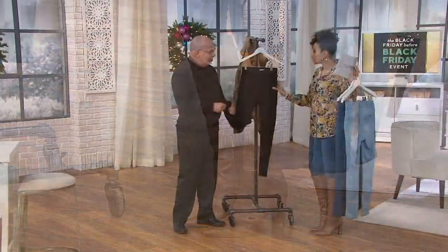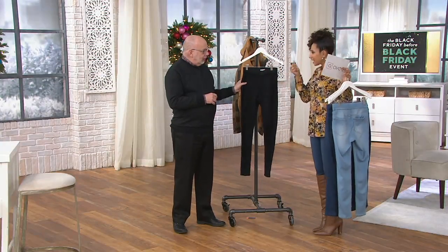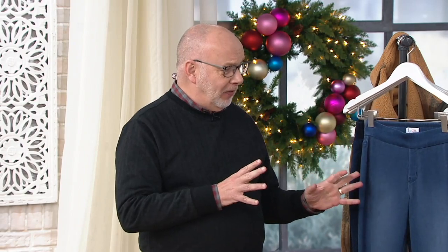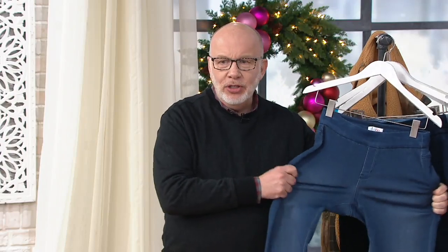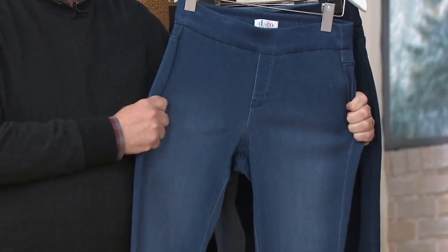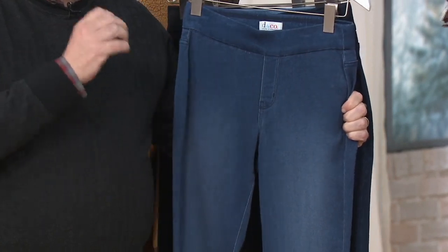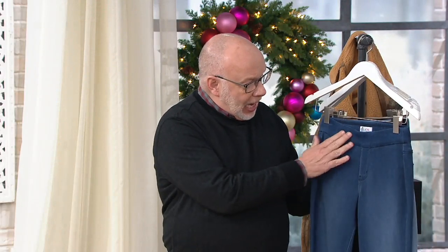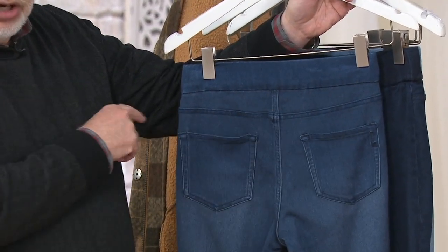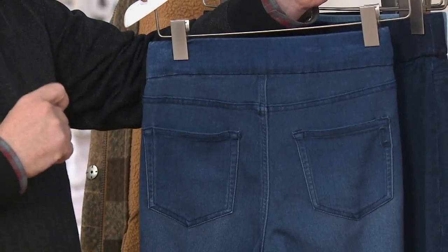I'm always on the hunt for something I can tuck into my boots that has a little more meat on its bones. One of the amazing things about these besides the fit is that they feel like a knit — they're actually a woven. Look how much stretch these have in them. This is going to fit you like a dream. These are the pants you want when you want a true legging in a denim look: high quality, beautiful waistband, not too wide, clean on the front. You've got two back patch pockets, perfectly placed with that yoke for fit.